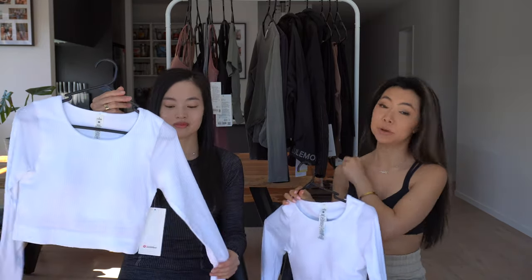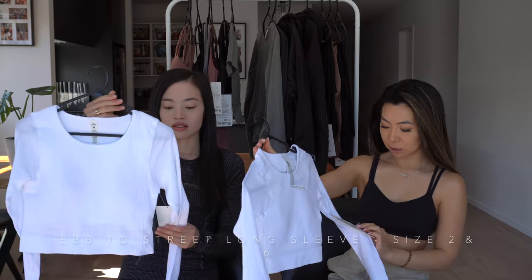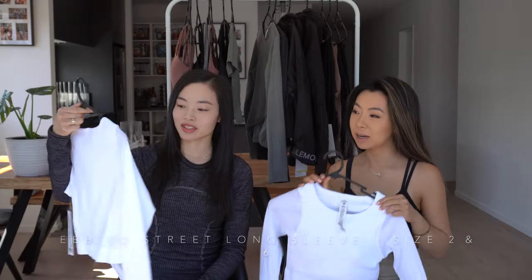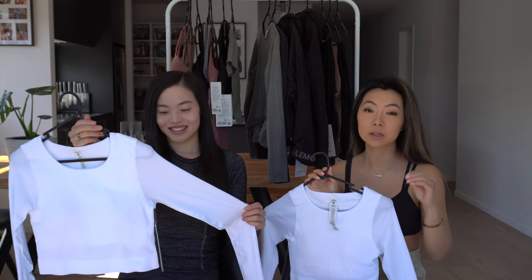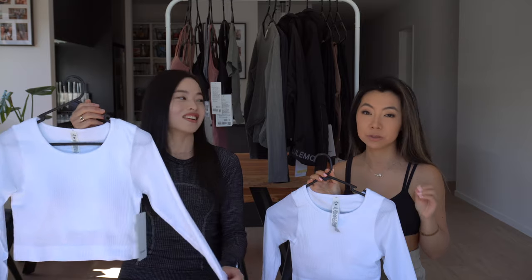The next item is probably our latest purchase — it came out really recently in New Zealand. It's the Eb to Street long sleeve. Julie and I both picked this up; I got it in a size 2 and Julie got hers in a size 6. We tried it on this morning because we literally just got it in the parcel yesterday, and we're both going to return it.